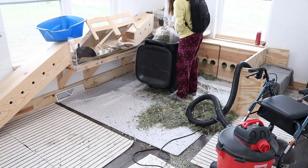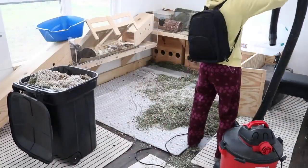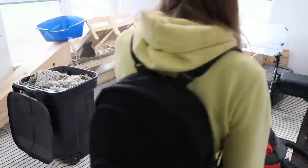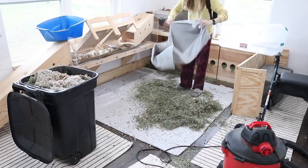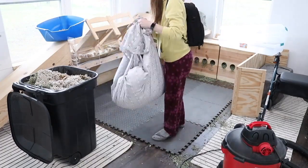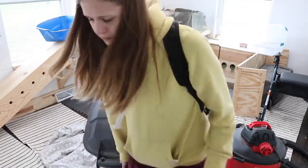Then I decided to empty out the litter boxes because they were bothering me, so I just threw them in there. And then I am shaking out these towels so that all the hay and hair is off of them so I can go ahead and throw them in the washer. For the sheet I attempted to shake it into the garbage can but that didn't really work, so I just shook it on the floor.